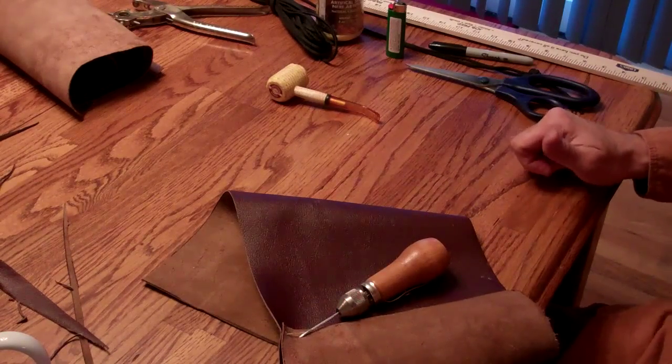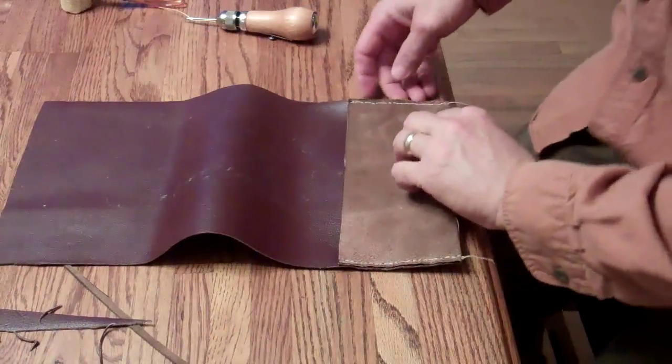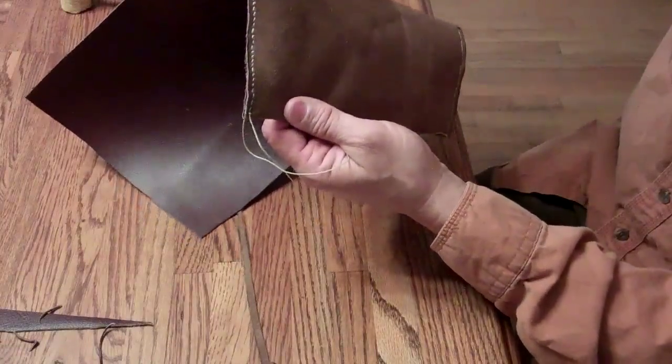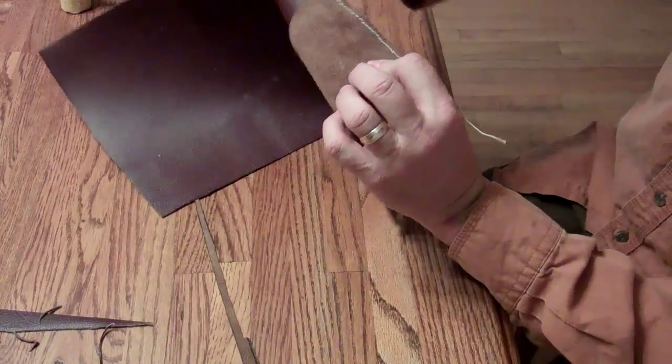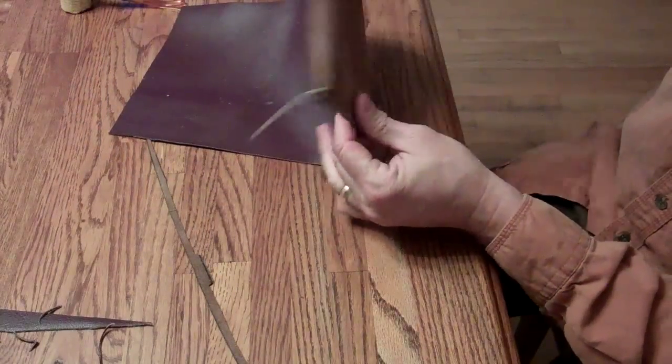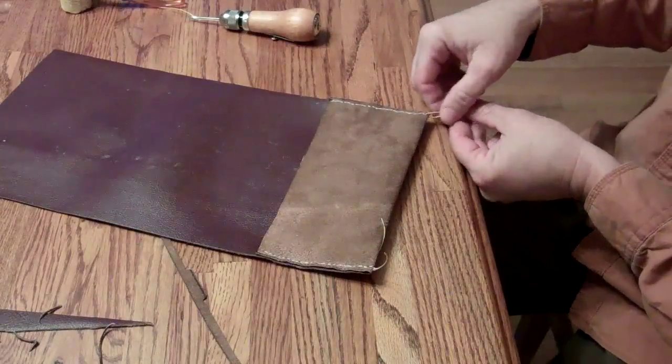Then I can tie that off and I'll bring you right back. I know this is hard to see, but we have finished up our stitching. Doesn't look too bad on that side, not quite as good on that side. Here was my first attempt — a little sloppy — but it's going to be on the inside of the bag.